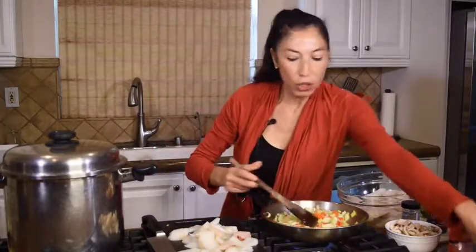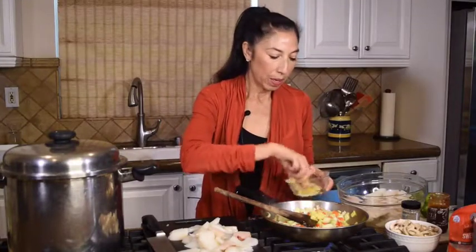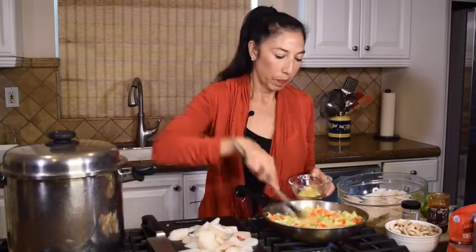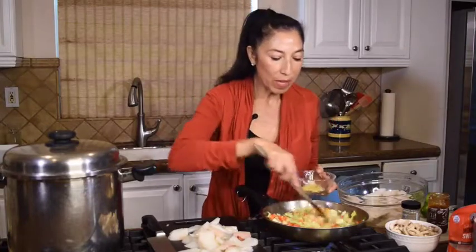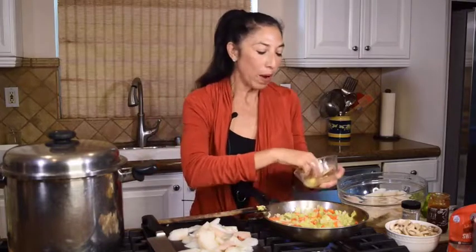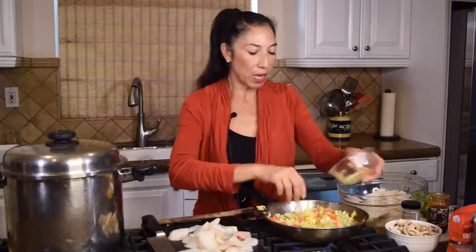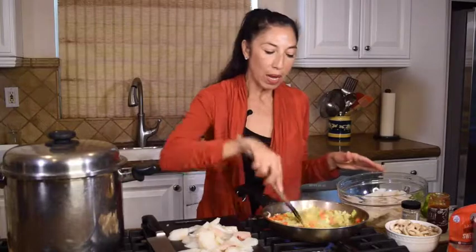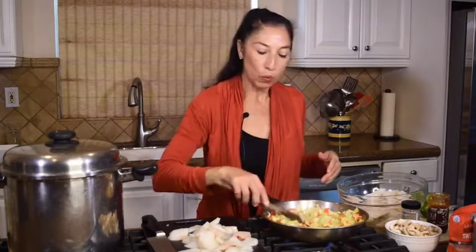I'm going to throw my ginger in now — I've got two tablespoons of ginger here, finely shredded. I love the smell of ginger. It's a wonderful antiseptic as well, great for fending off any kind of respiratory issues, colds, and nausea — it's just fantastic. You can put a tablespoon and a half if you don't want such a strong heat from the ginger. I love it, so put in what you enjoy.